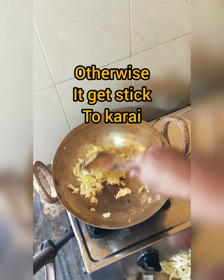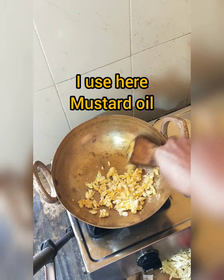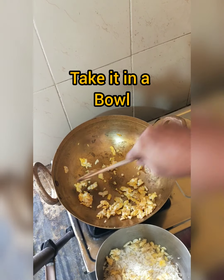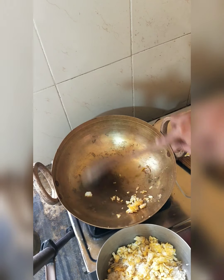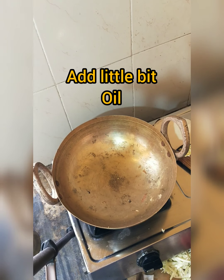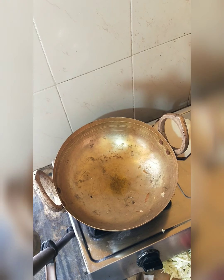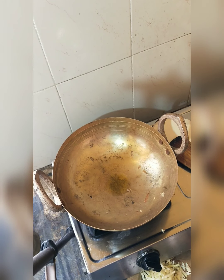You can use any type of oil — I use mustard oil. You can also use any type of pan. Add a little bit of oil for tempering on medium-low flame, then add cumin seed.